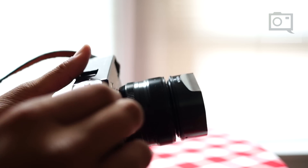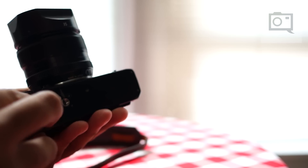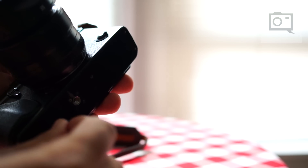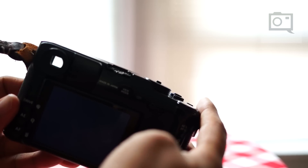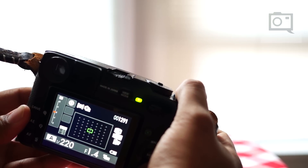Now we're going to take the card out and, in the same take, put the Kingston card in. Same settings, no problems at all, and we're just going to hold it down and fire.